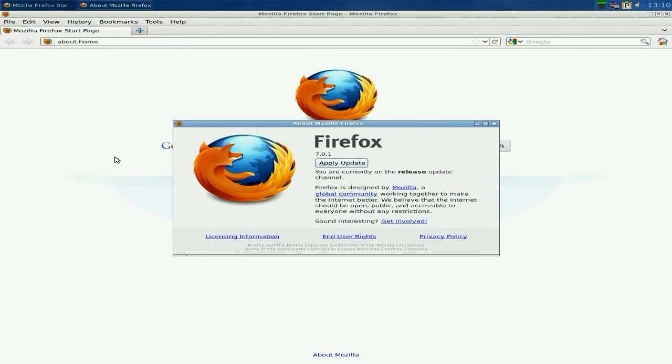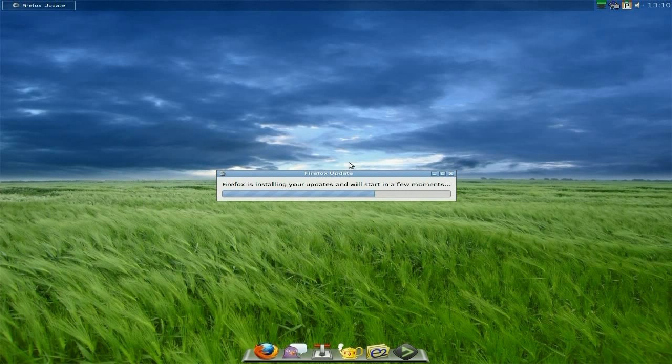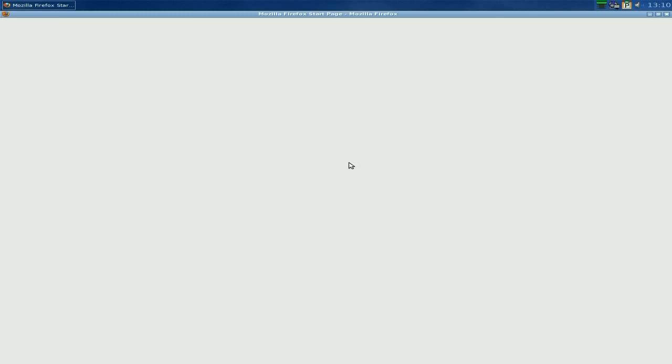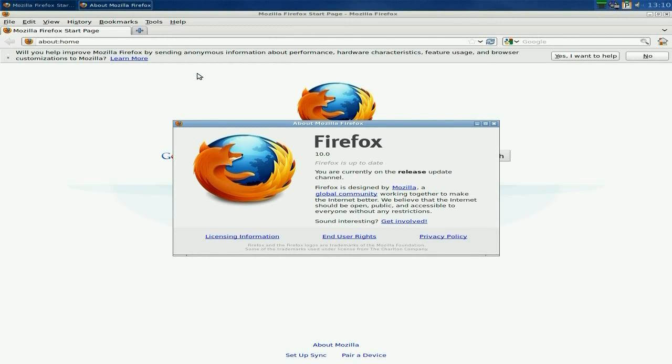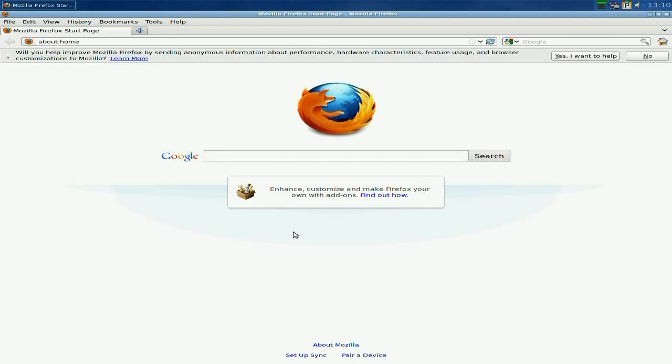Okay, do you want to apply the update? Let's apply it — will it restart Firefox? It might go bang, but let's fight that. And there we go — straight from version 7 to version 10 updated, so that's pretty nice.